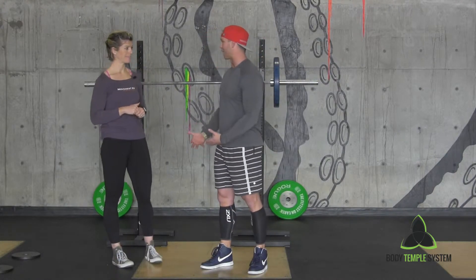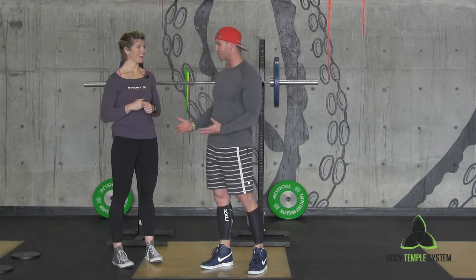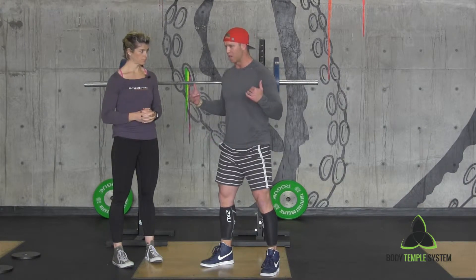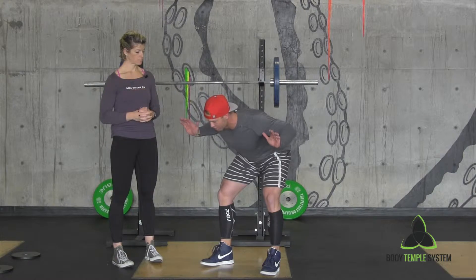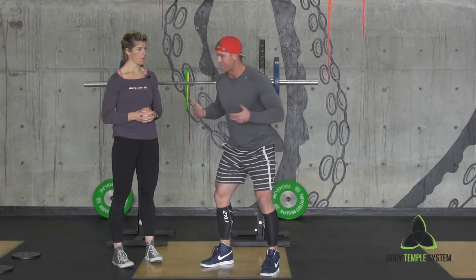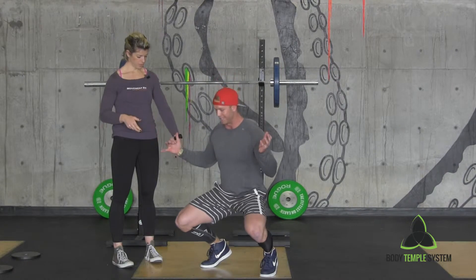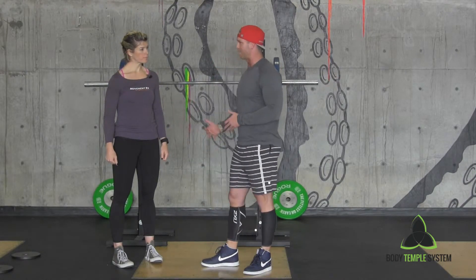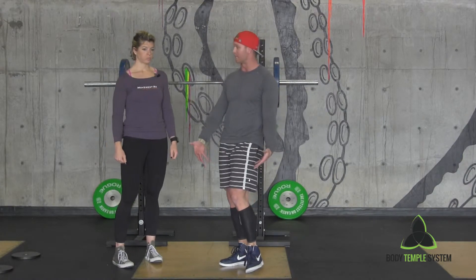When it comes to lacking ankle mobility — because a lot of people do lack ankle mobility for the squat — you were saying that they'll do the squat and the way it'll come out is they'll get pitched forward too far to compensate. And the other thing is their heels will come up. So how would someone correct that lack of mobility issue in the ankle to get the full depth?